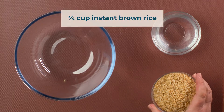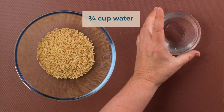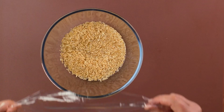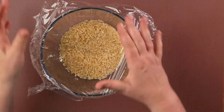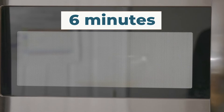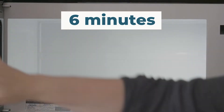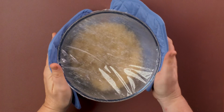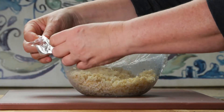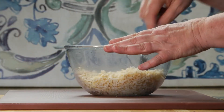In a medium, microwave-safe bowl, combine 3 quarters of a cup of instant brown rice and 3 quarters of a cup of water. Cover bowl with plastic wrap. Microwave for six minutes. Remove the bowl from the microwave, remove plastic wrap, and fluff rice with a fork.